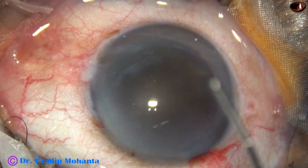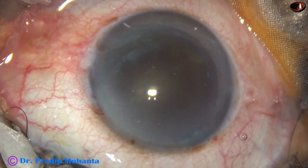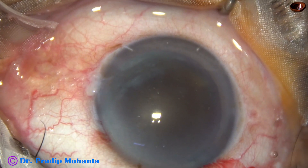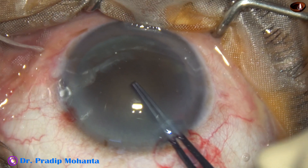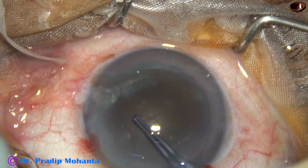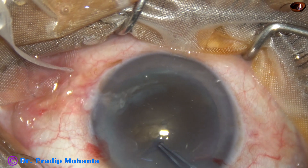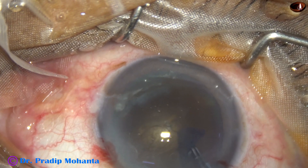The anterior chamber is filled up with 2% hydroxypropyl methyl cellulose. Now a utrata forceps is being used for capsulorhexis. The anterior capsule is punctured at the center. A capsular tag is raised and this capsular tag is being guided anti-clockwise all around to get a large rhexis.